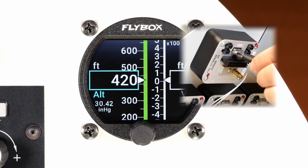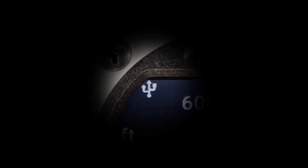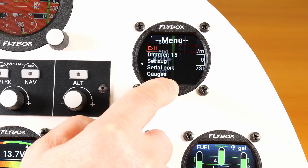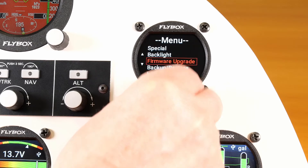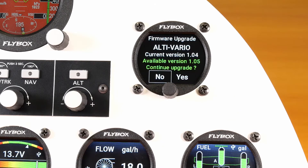Insert your USB pen drive in the connector at the back. A USB icon will appear on the screen. Enter the menu and select Firmware Upgrade. If a new version is found, select Yes to proceed.